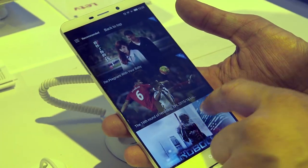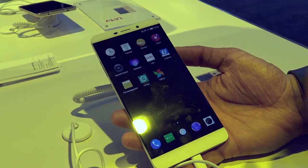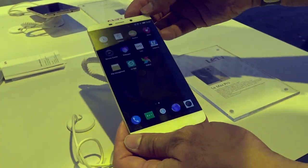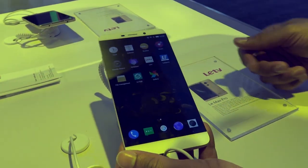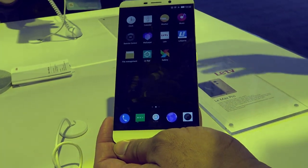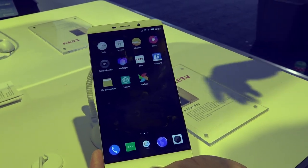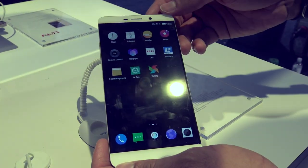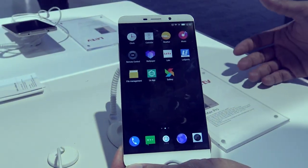That's pretty much it with the LeMax Pro. Its big selling point is all about the content it delivers, but it's bringing some pretty good hardware as well — a very nice display, good all-metal build, Snapdragon 820 processor, and 4GB of RAM. It's really pumping the good stuff. They said right now this isn't available just yet, but it will be available in China and the US at some point. You can buy it directly on LeTV's website.